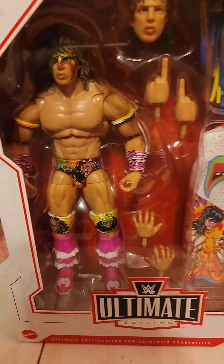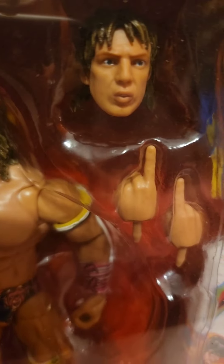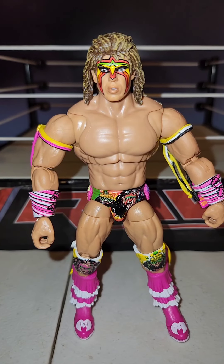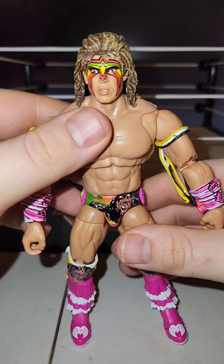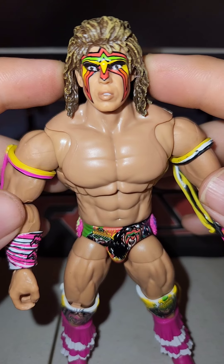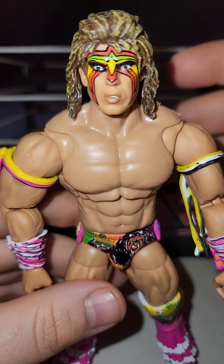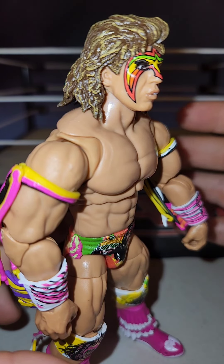We'll get this guy out and look at him a little closer. I already see a few things - I'm not sure how I feel about the head, but I'm big on head sculpts. I like how they have - I don't know if this is the first figure - but this is the first time I've seen him without the face paint, so that'll be interesting. Here he is, Mattel's Ultimate Ultimate Warrior action figure. The head is what kind of throws me off every time I see a Warrior figure. This isn't a big improvement from the last one I've seen. The profile looks better - when you look at him that way he looks like the Ultimate Warrior. But then you get the front shot and his eyes are just - where are you going, dude.